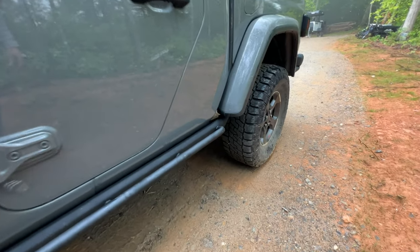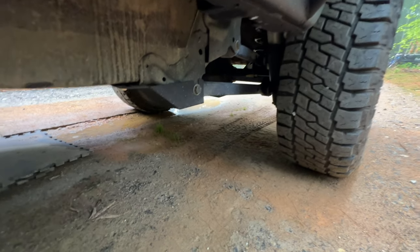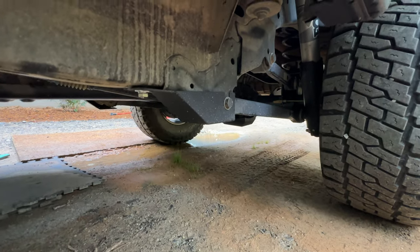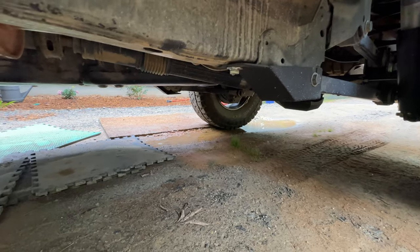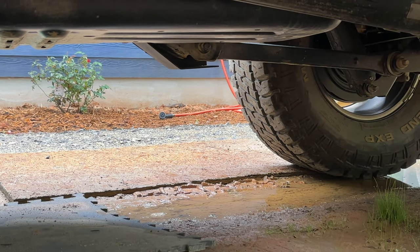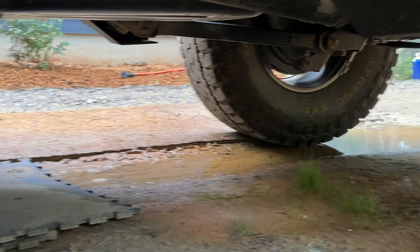Last up, we have our lower control arm skid plates. These trailing arms tend to take a beating, which mine certainly did. So we've got a nice skid plate now over those — still allows for good articulation. We've got one here and then on the far side there, you can see it from the back, got it on that side as well. So that's what we got: front and rear diff, lower control arm skids, that mid-skid, and these sweet rails.